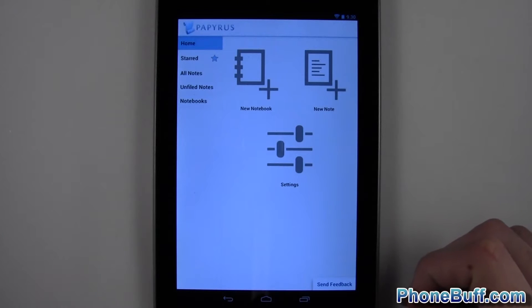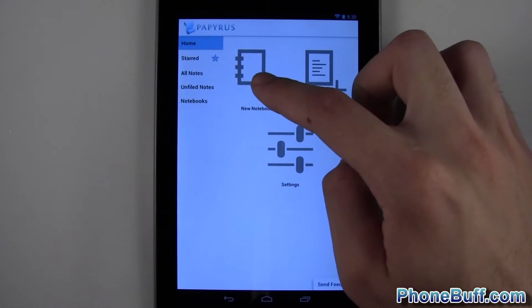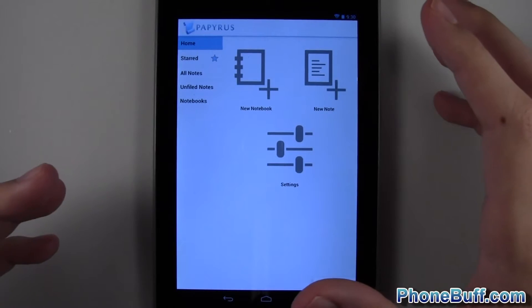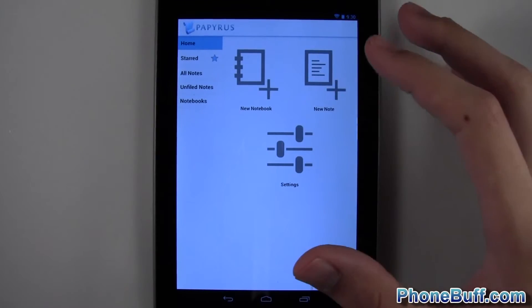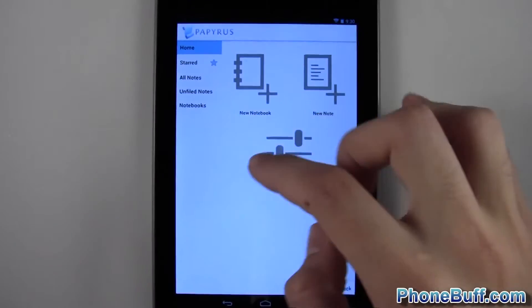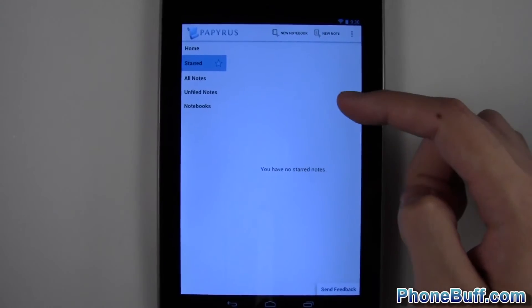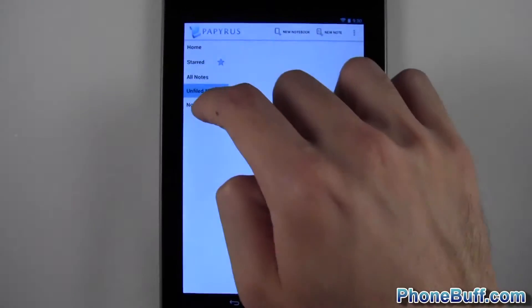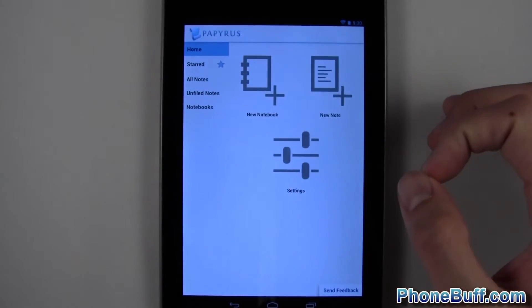When you first open the app you're taken to the home screen, where you can create a new notebook, create a new note, and access settings — a very simple interface. It has the Ice Cream Sandwich design, which is really nice. On the left column you have Home, Starred Notes, All Notes, and Notebooks.